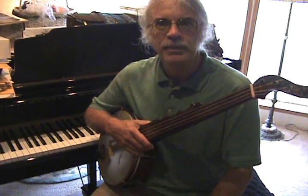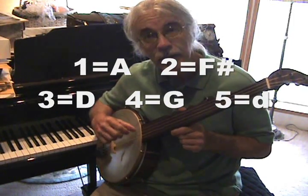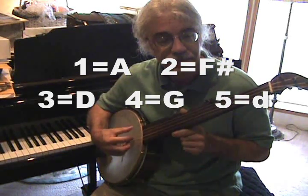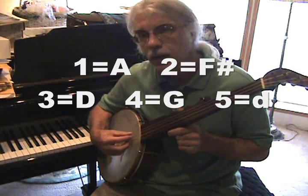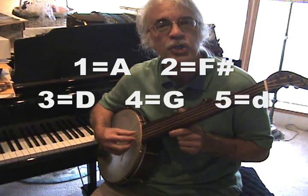Hi, I'd like to help you get your minstrel banjo tuned up to the correct pitches. Simply said, the high thumb string is tuned to a D. The fourth string, the lowest one next to it, is tuned to a G.